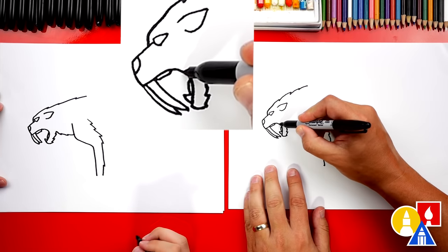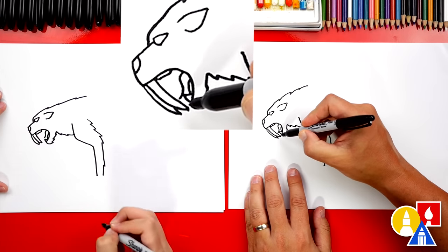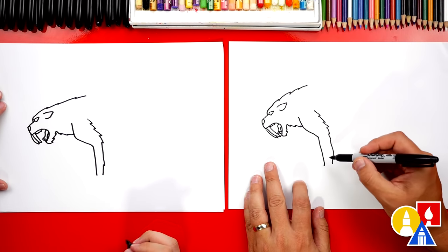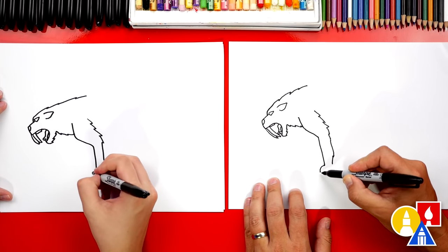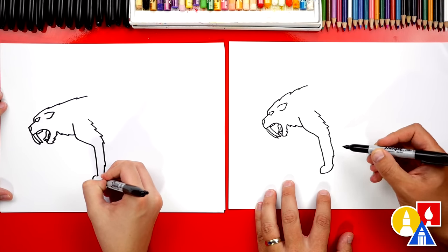Let's also draw a tongue. We'll start here and draw an S curve coming forward — curve up, back down, and then connect it into the teeth. That looks really cool. Now let's come back here and add the front paw. We're going to draw a curve going forward, and then curve back up and connect to the back of the leg.